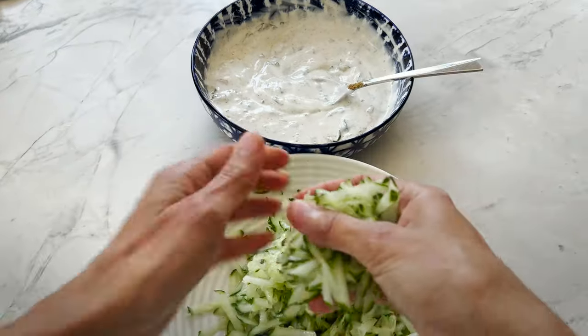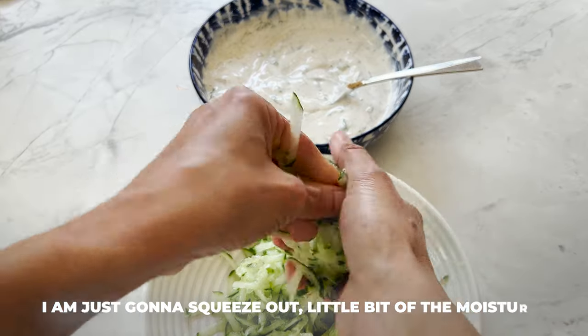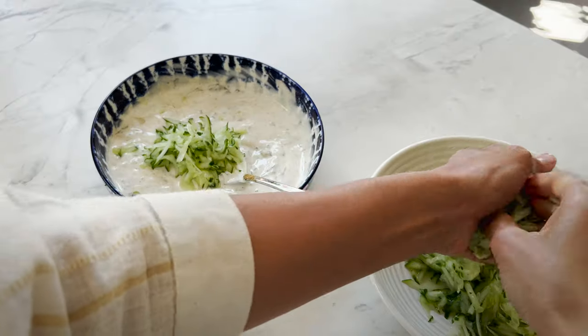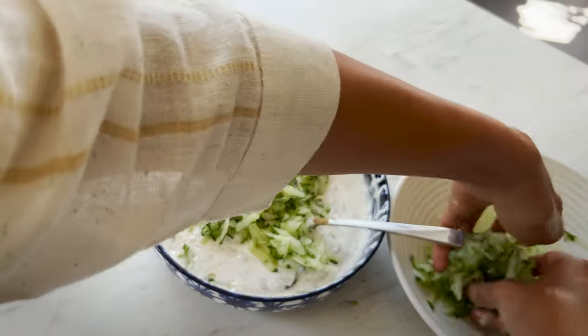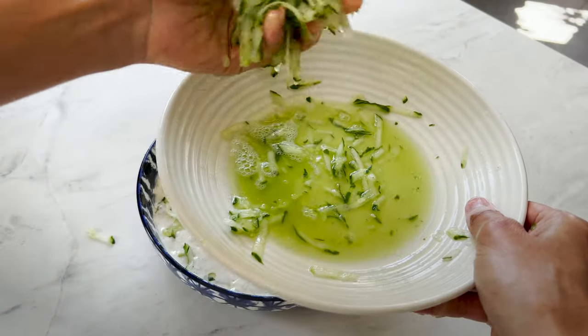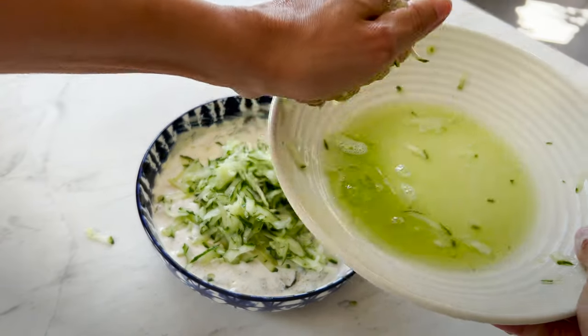Here is the grated cucumber. I'm going to squeeze out a little bit of the moisture and then add it to the yogurt. You can see there's lots of moisture coming out — so much liquid! I don't want a watery raita, which is why I get rid of the moisture.